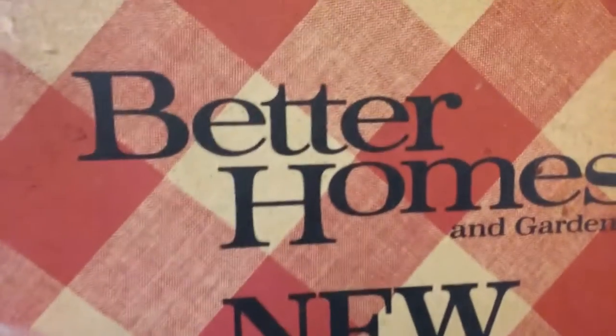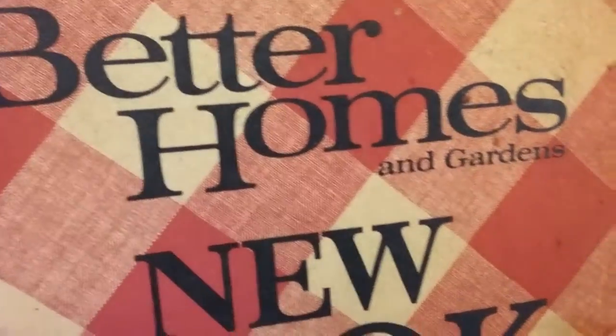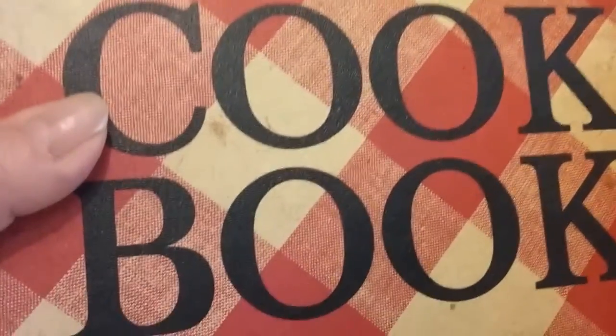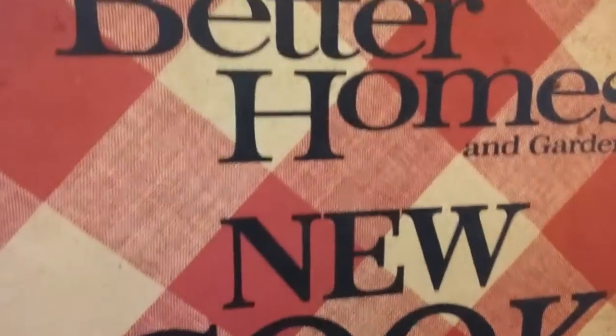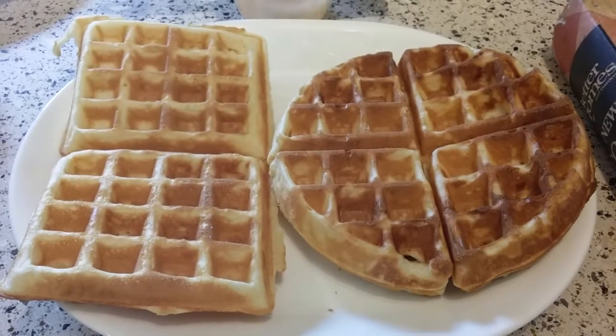We're back and this is my Better Homes and Gardens cookbook. I've had it for probably 30 years at least — I got it hand-me-down from an old roommate many, many years ago who got it as a gift and never used it. I've been wearing out the pages. It's wonderful. This is where I got my recipe from.